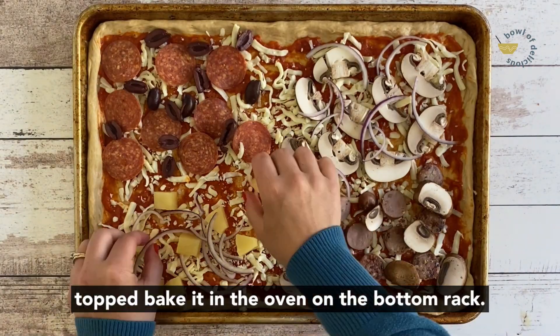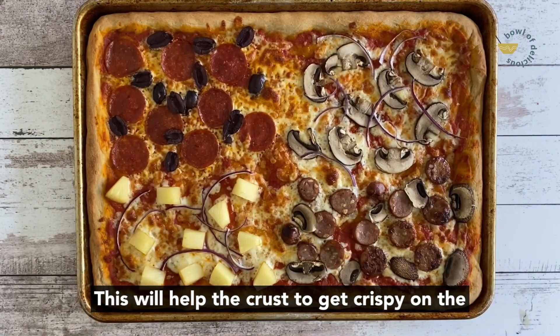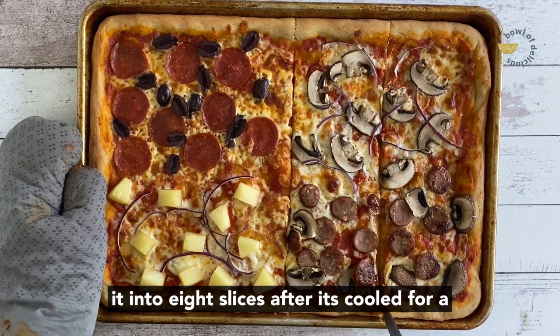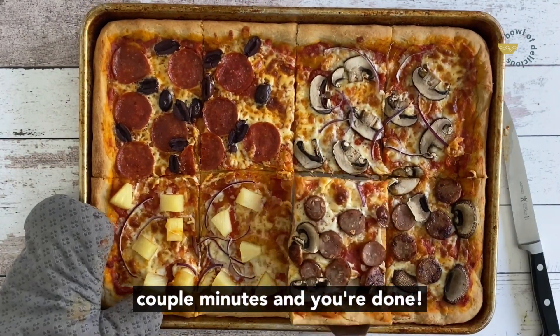Once it's all topped, bake it in the oven on the bottom rack. This will help the crust get crispy on the bottom without overdoing it on the top. Cut it into eight slices after it's cooled for a couple minutes and you're done.